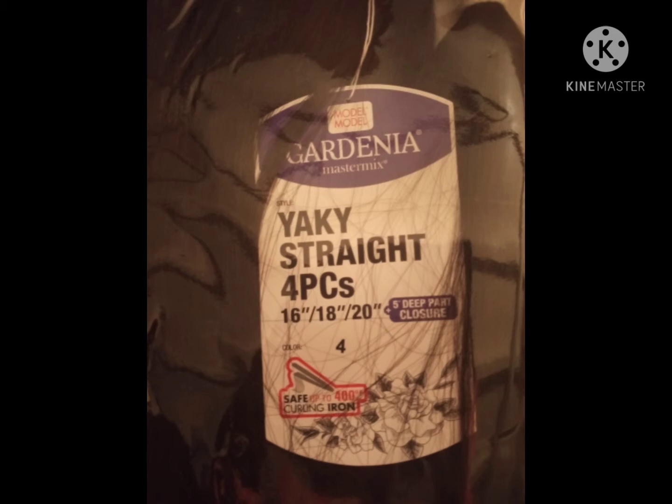This video is an install of a weave that I'm going to do on my 11-year-old daughter. She has been requesting extensions for a while, and being that she is an A-plus student and an amazing kid, I said why not go for it in 2021.